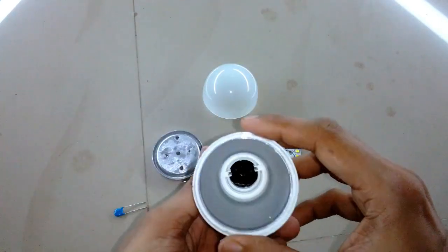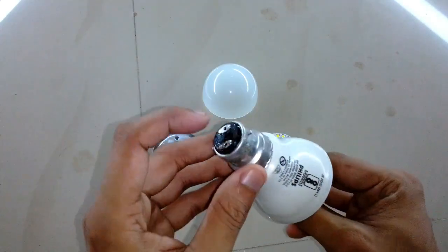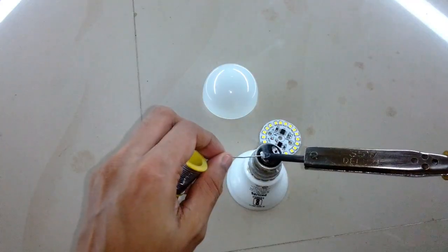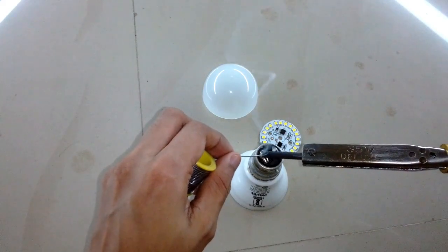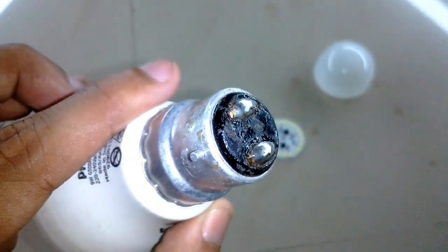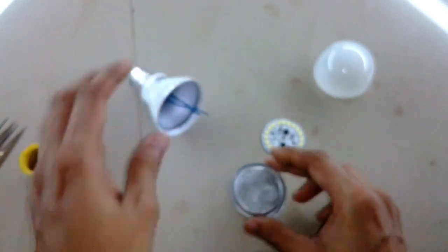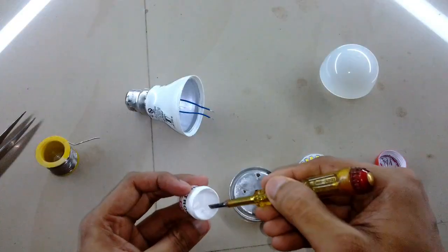Now as you can see I have all the components ready to be assembled. The first thing I'm going to do is connect the wires to the base. The best wire to choose here is one which has only one strand in the core. After soldering the wires, make sure to produce a large deposition of solder on the terminals so that it can make easy contact with the holder. Now I'm going to fit the MC PCB on the heat sink.